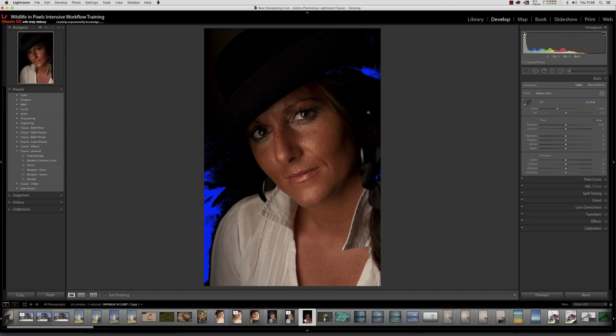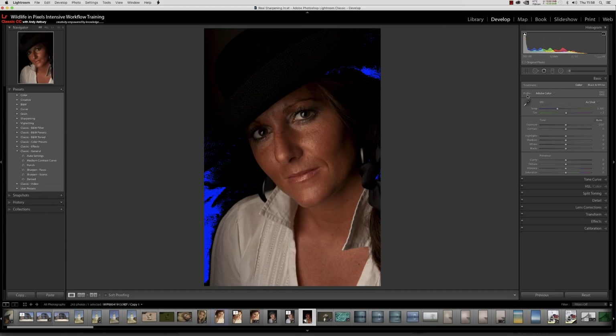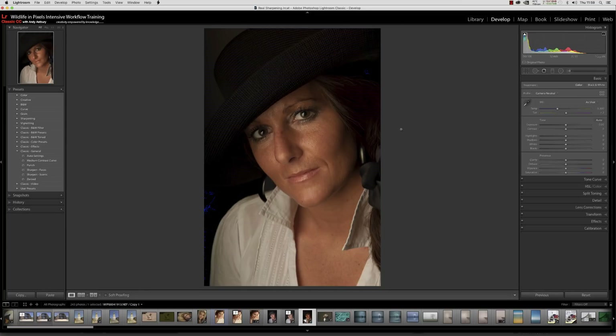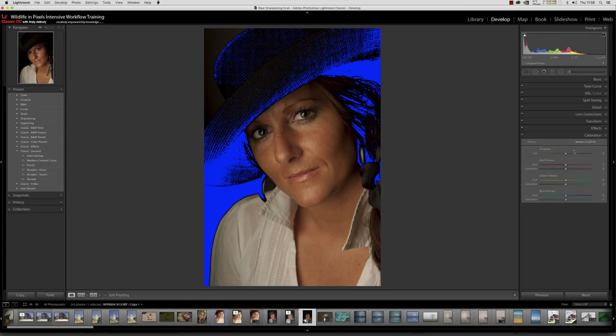Anyway, I need to show you the little error when you do a process version swap — in other words, turning this into something relatively neutral so you can move it into Photoshop. If we stick with this Adobe Color profile, what we did yesterday was come to Camera Neutral and click close — straight away you can see we've got separation between the hat and the gray wall. Then we came down to the calibration panel and switched to version 2, PV 2010.